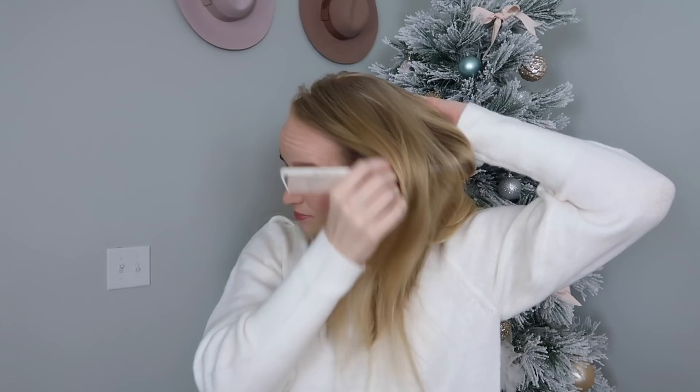I like these extensions — I hate clip-ins. They just take so long. They don't feel secure. You have to put them in the exact same spot every time or else they look uneven. But I cut these just to be the length of my hair just a little bit longer so I can grow with them. These are Halo Couture. The color just matches me a little bit better but I also like Hidden Crown as well.